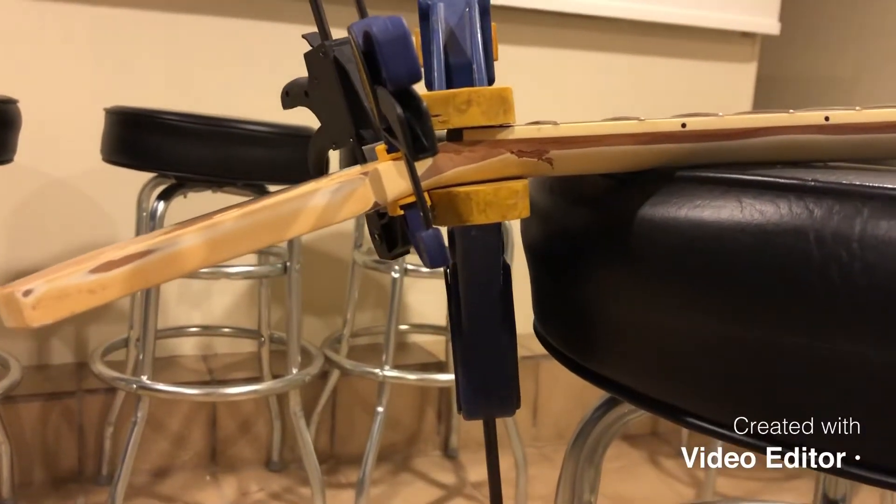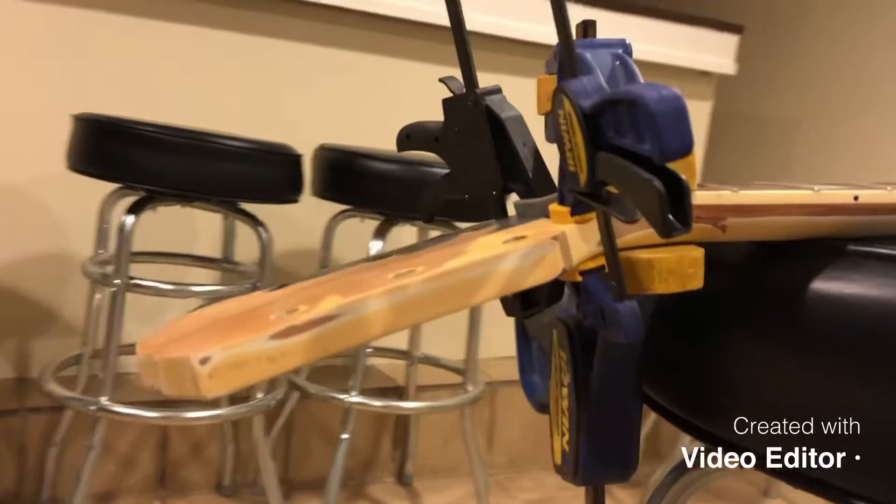Well, here we are attempting to glue it back together. We'll see how this works out.